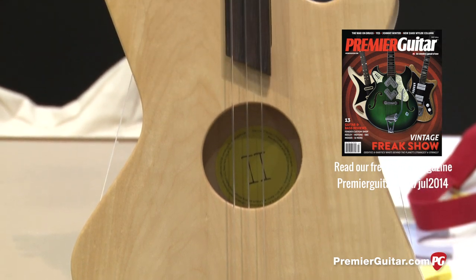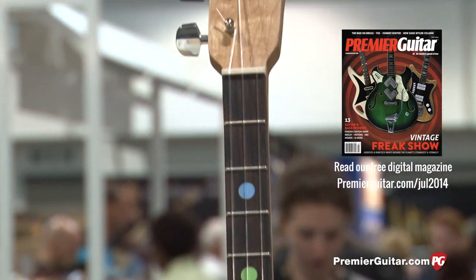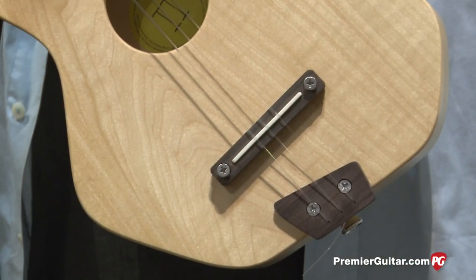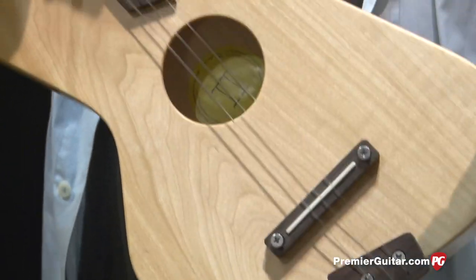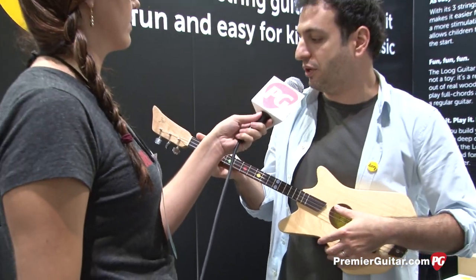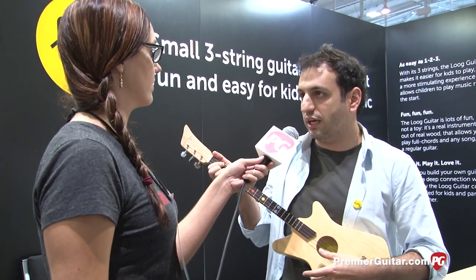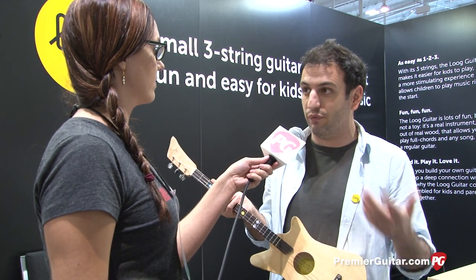So Rafael, tell us about the acoustic version of your three-string guitar. Well, this was our first instrument, and it's basically a guitar where we took away three strings and left the three nylon treble strings — G, B, and E. In that way, kids can play a D chord and transpose it up and down.